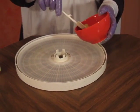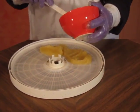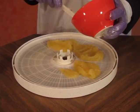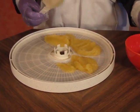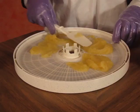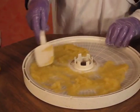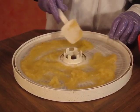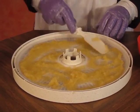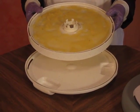Then we pour in the applesauce. This applesauce is what we made yesterday using two apples, and you can see it is more than enough to make this tray. You spread it having it thinner in the middle than at the edges, because it's easier to dry on the edges than in the center.